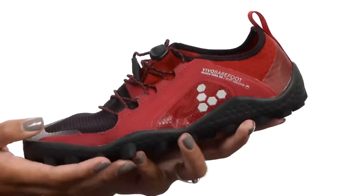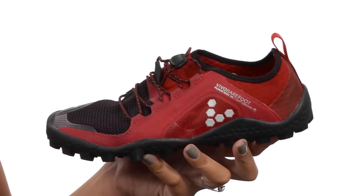Overall the shoe is pretty flexible, it gives you a nice thin design so again it's lightweight and it won't wear you down. Get that barefoot feel you've been looking for with these shoes from Vivo Barefoot.